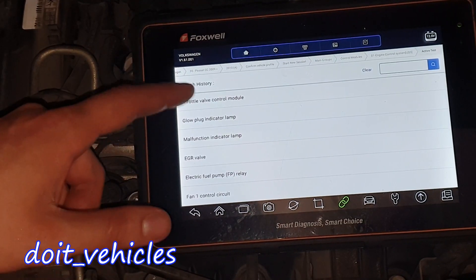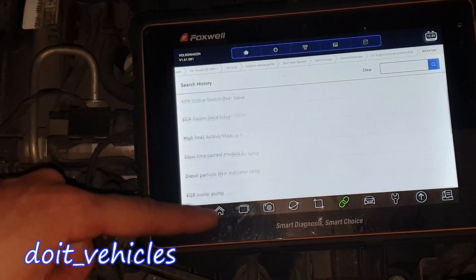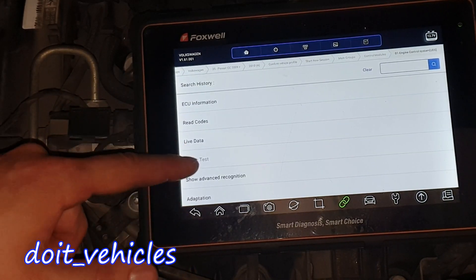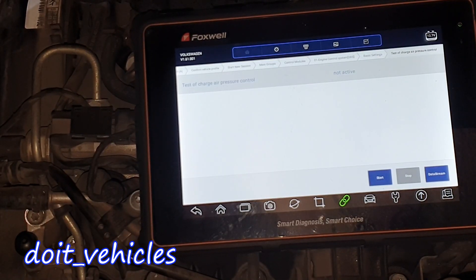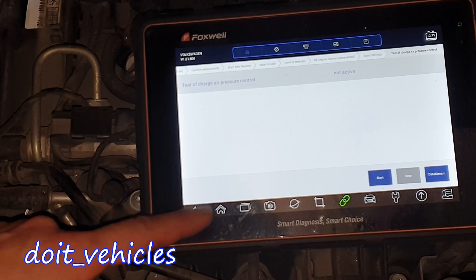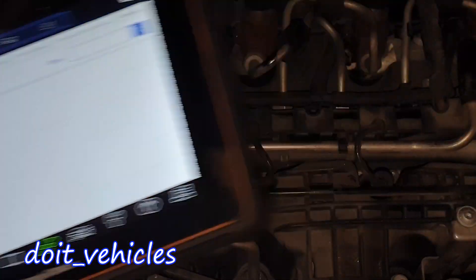Let's go to active tests. It looks like we cannot command any of these electronics from the turbocharger — test of charge air pressure control. It looks like it's turning on the throttle body, so we've got to do everything with a voltmeter.